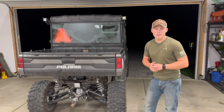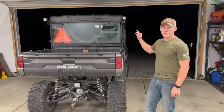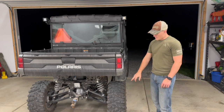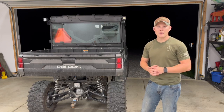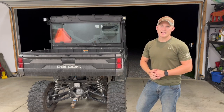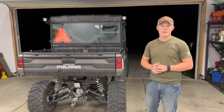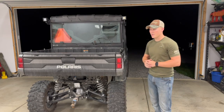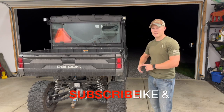That wraps up what we covered tonight. Hope you enjoyed the review, the how-to install, and the new additions on the 2022 Polaris Ranger XP 1000 Crew Cab — the two spotlights and the rear backup light. They put out great brightness to the rear and can also be angled to the side or front. Let us know in the comments if you have these on your Polaris or another piece of equipment. Don't forget to like and subscribe — until next time!